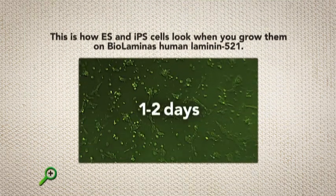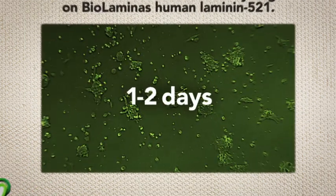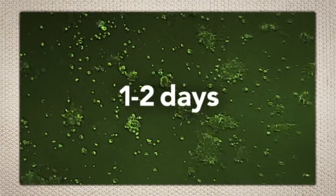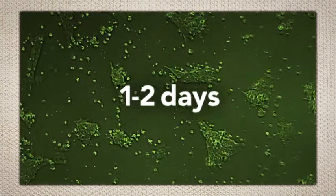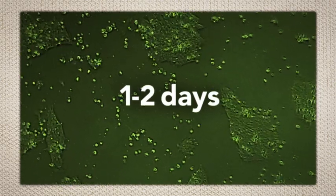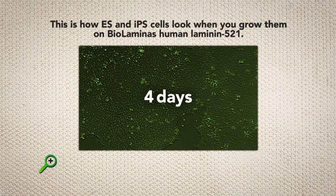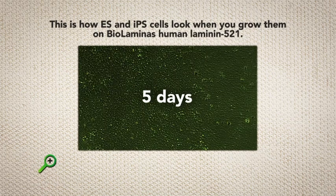This is how ES and iPS cells look when you grow them on human laminin 521. The cells grow as a monolayer, which gives you the advantage of creating a homogenous cell culture, removing the need to dispose of unwanted differentiated cells. With human laminin 521, you will be able to increase your cell numbers 30-fold within two weeks.